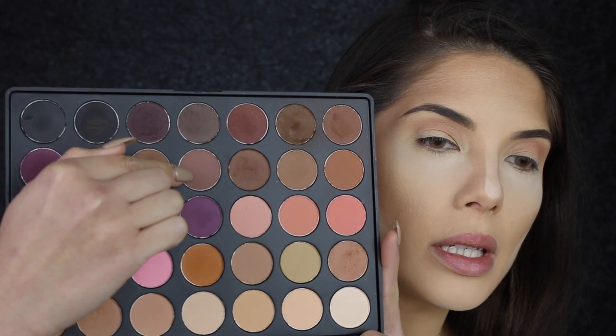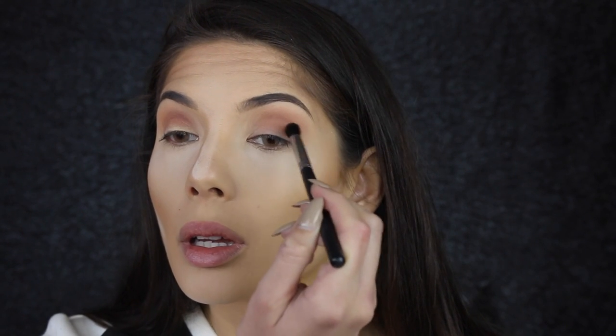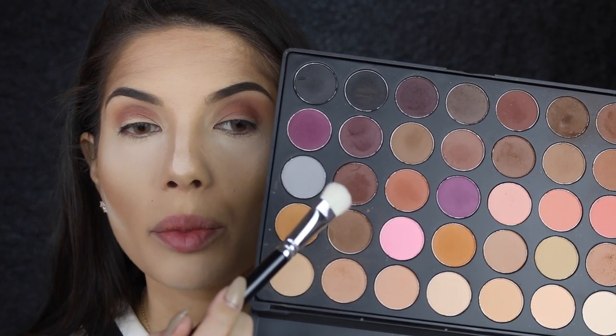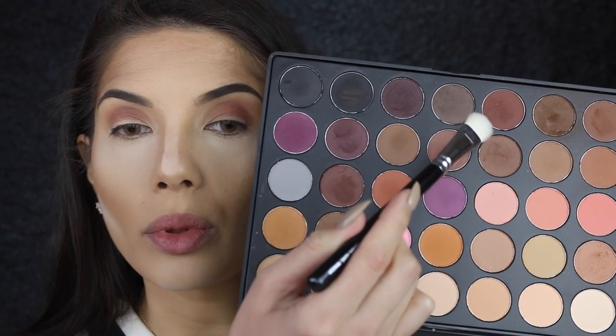I'm going to go in with that color again and just define the crease a little more, using the Morphe M412 brush. I'm doing it right under the crease and a half on the upper lid, just because we are putting a dark color on the lid and we want it to blend up gradually to that crease color.